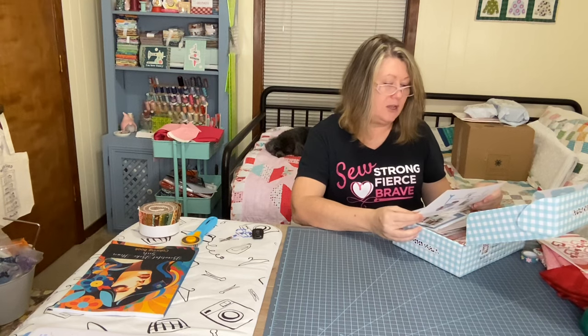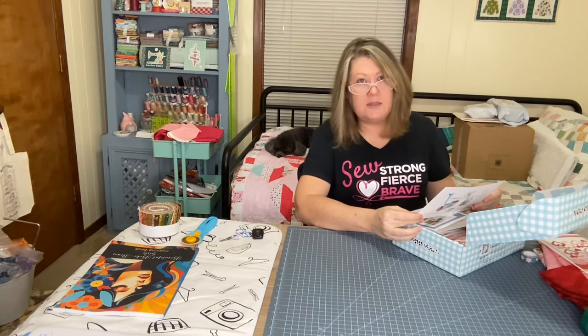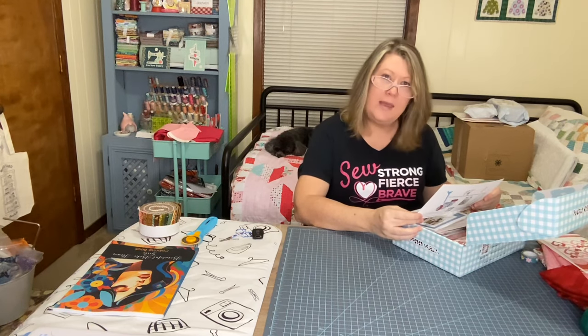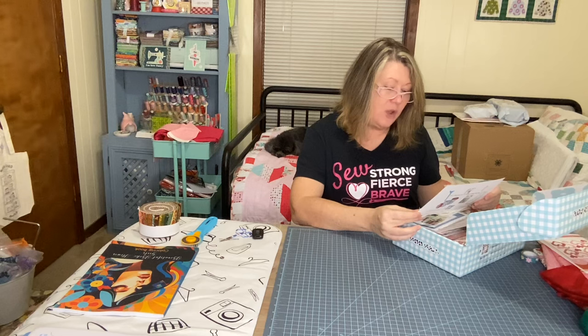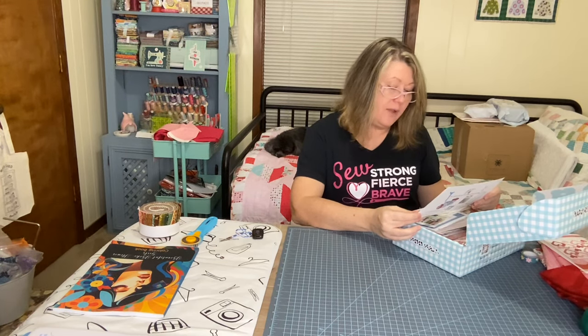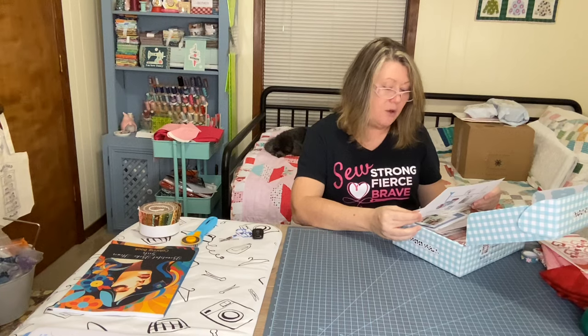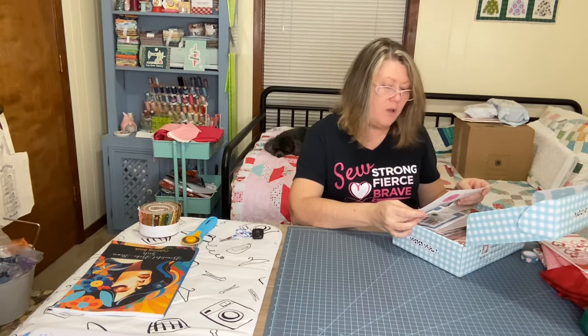The March box includes a choice: you can make this or you can make that. Your box includes a fabric kit and patterns to make either an Italian tote or a floral pillow. For finishing kits, please visit the website and search 'March box finishing kits.' We also got a coupon for 10% off our entire order, plus lots of other good stuff to show you.